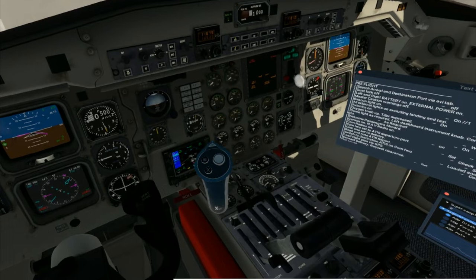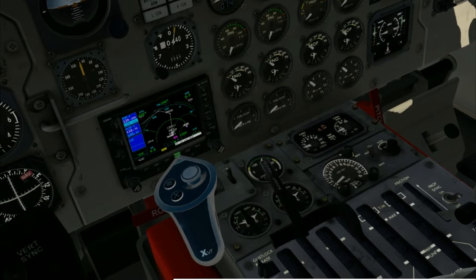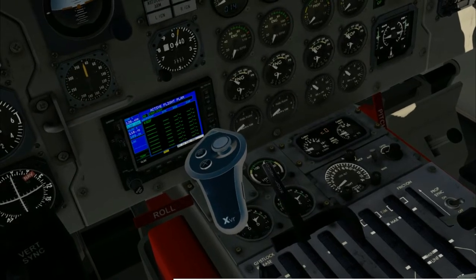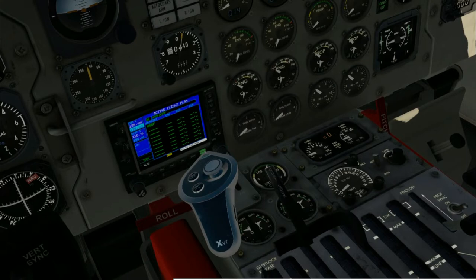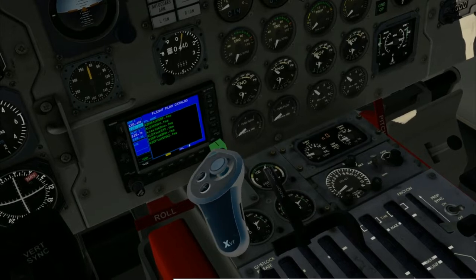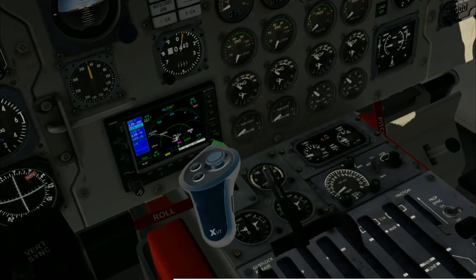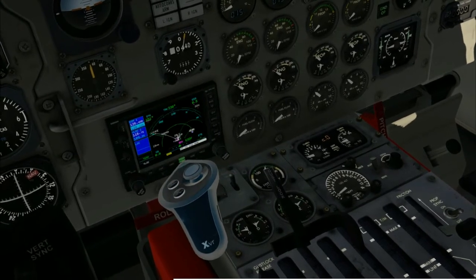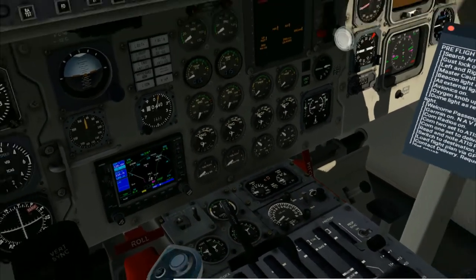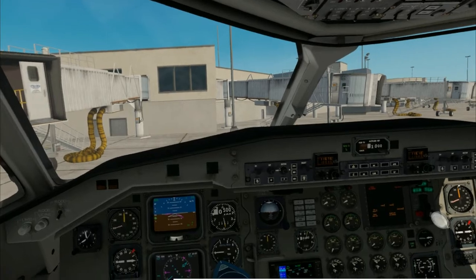Now we're going to go ahead and load our flight plan on the Garmin. If you hit the FPL button, you'll see there's a flight plan already loaded. Hit menu, twirl the big knob down to delete, and hit enter to delete it. To load a new flight plan, come to the outer part of the knob, turn it to the next page, press it in, and scroll over — we're going to do KSDF and KBNA 2. That's the flight plan for today, and you'll see it just loads right up, giving you an idea of our path.